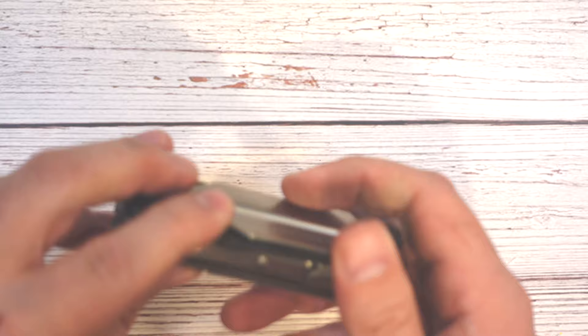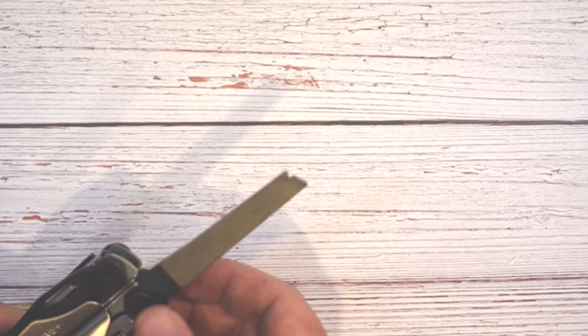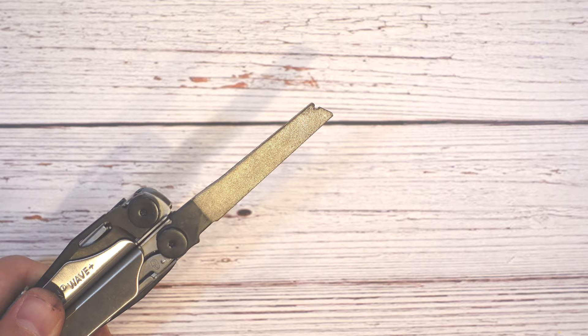On the other side of the handle from the knife blade is the classic Leatherman file. One side is used on wood — notice it's not covered in black oxide; that's to give it a nice aggressive edge for quick jobs. The other side is a diamond file for harder metals and things like that. I find it handy for touching up blades out in the field — things like dull knife blades, or maybe a notch in your axe or batoning knife. It's a quick and dirty way to clean up an edge until you can get your knife properly sharpened.